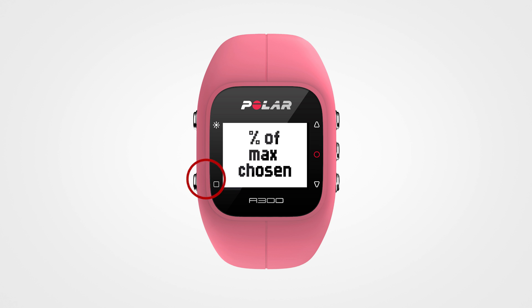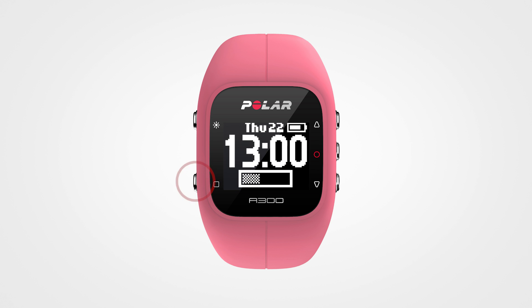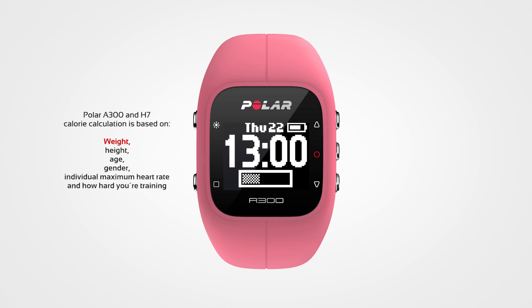Together with the H7 heart rate sensor, your A300 calculates the calories you expend during a training session based on your weight, height, age, gender, your individual maximum heart rate, and how hard you're training.